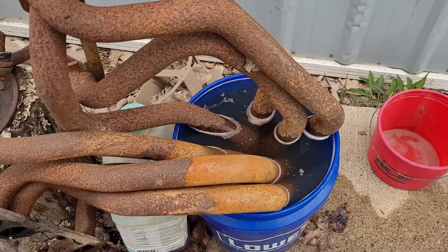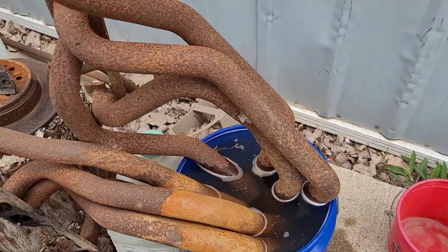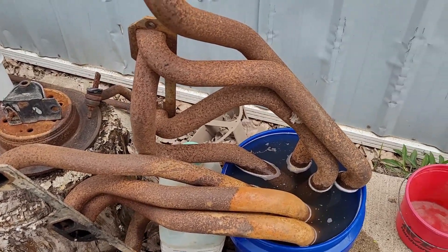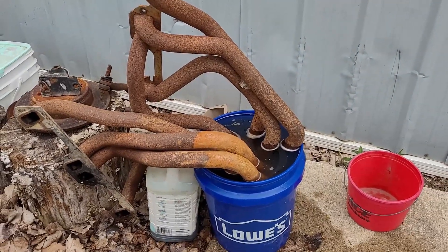This is pretty rough. They won't look like new headers, obviously, but they'll at least hold paint and hopefully won't be as rusty. I don't know - I'll be happy with them just the way that they are.